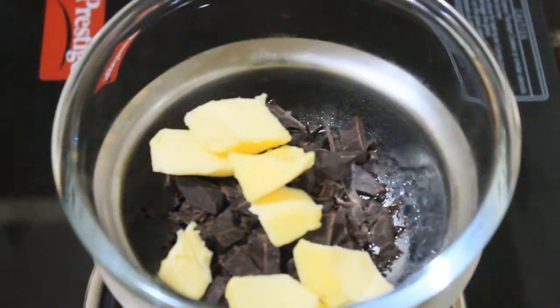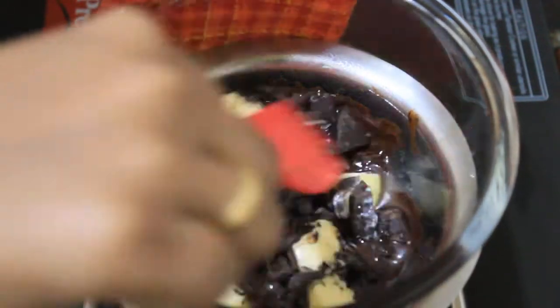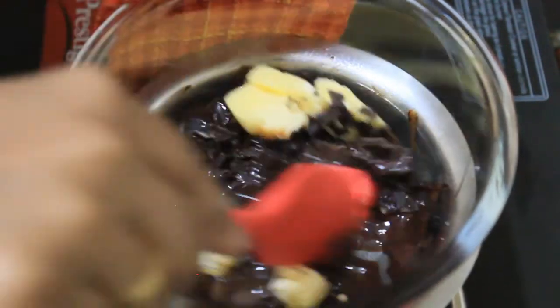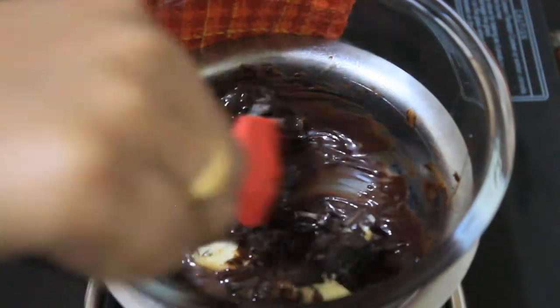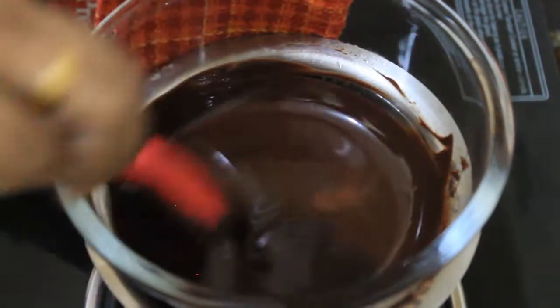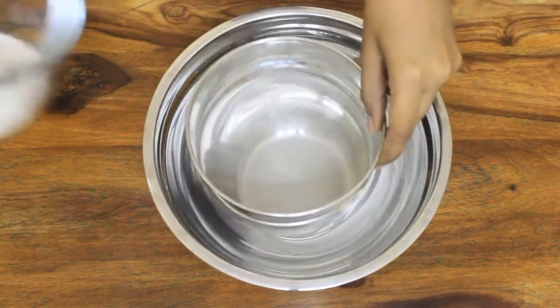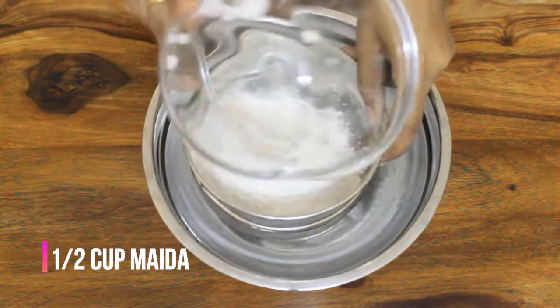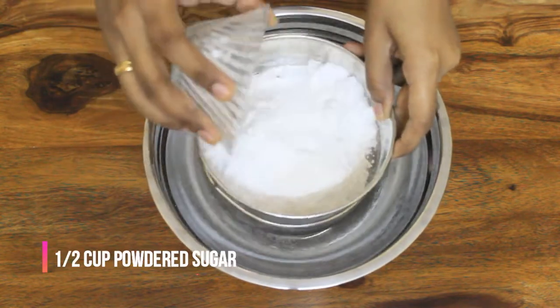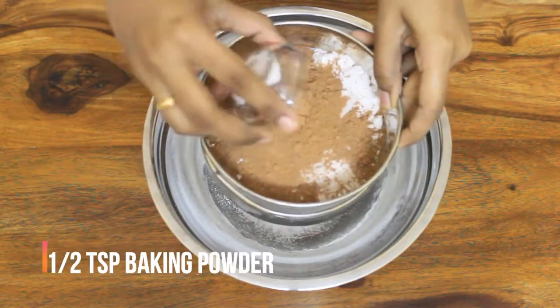Add 1/2 cup of butter. Add 1/2 cup of maida. 1/4 cup of cocoa powder. 1/4 cup of powdered sugar.